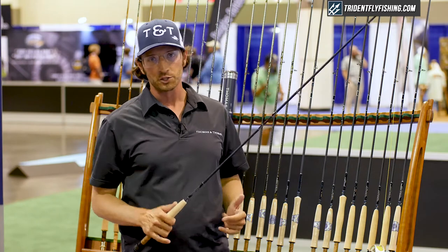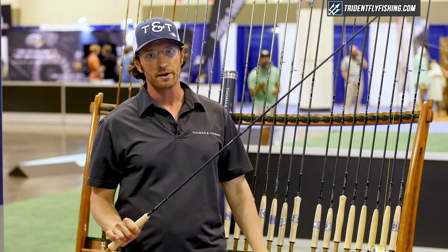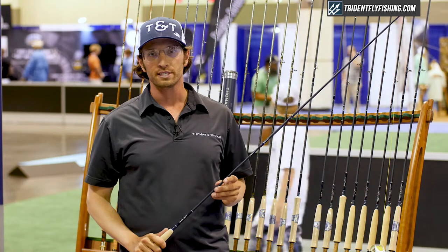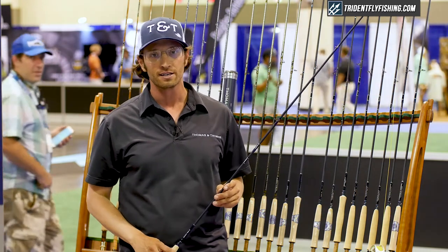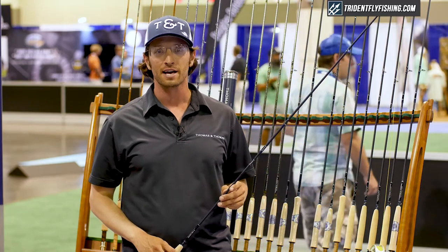All of these rods have a great swing weight in the hand. They're lightweight and the manufacturer's suggested retail price is $825 for all of the Avant Rods. Avant Rods are available at tridentflyfishing.com.